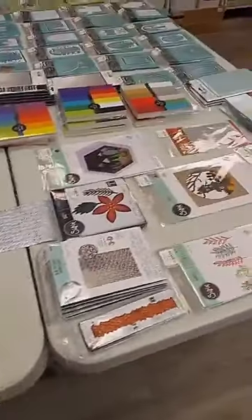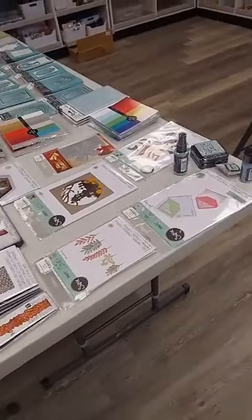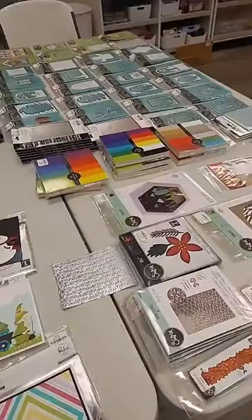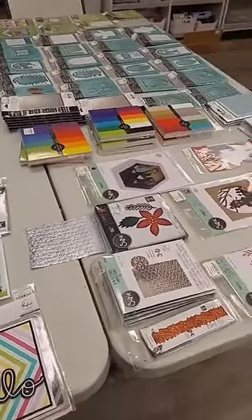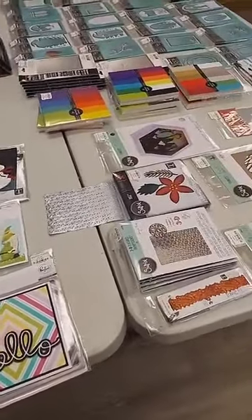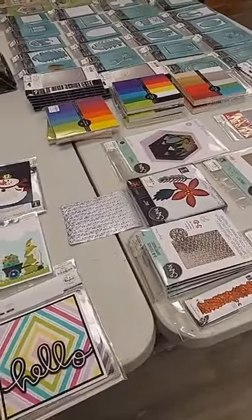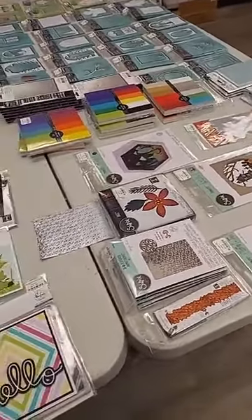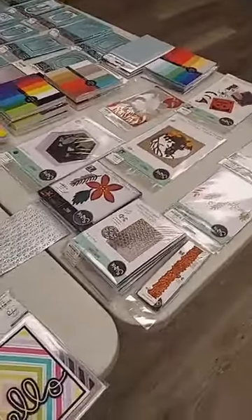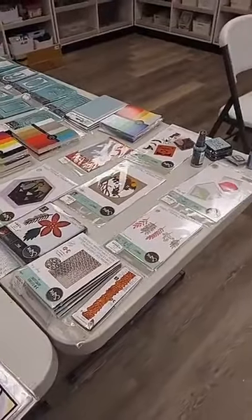Hey there everyone, it's Jen at Ink Paper Rubber. How are you on this Friday afternoon? It's nice — not raining out and not too hot, so I think we are going to call that a win! I have so much stuff to share with you. I already had some goodies to share, and then when I got home last night I had another box waiting for me.